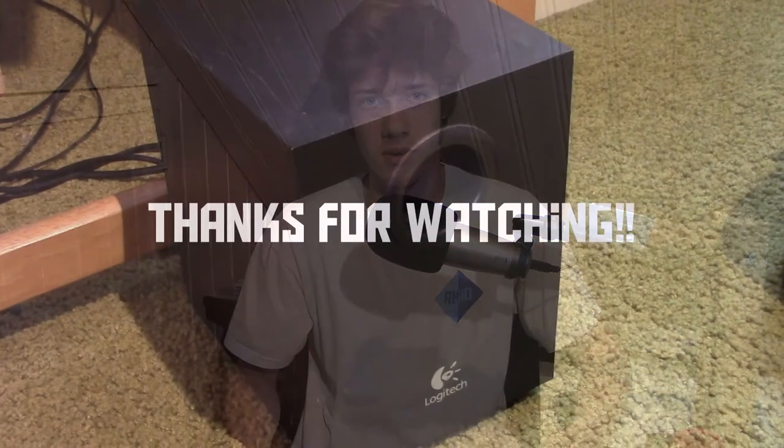Well anyway, I hope you've enjoyed this video, and thank you for watching.